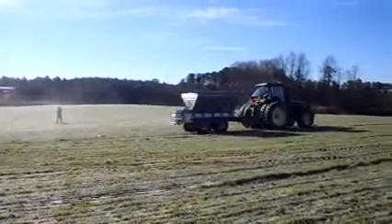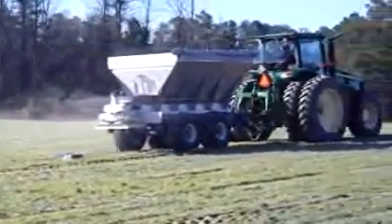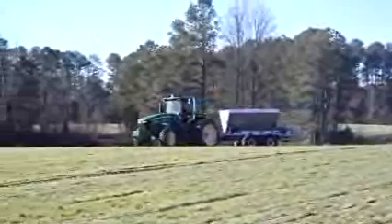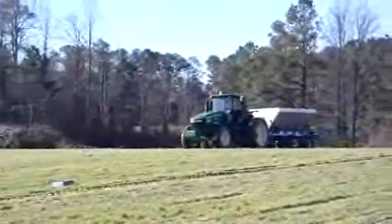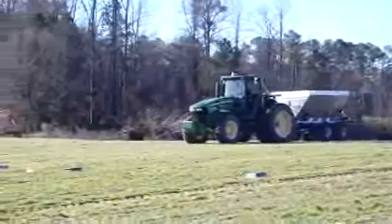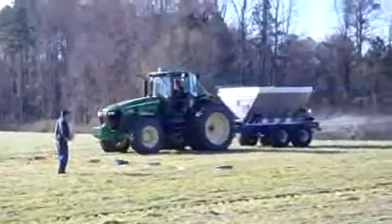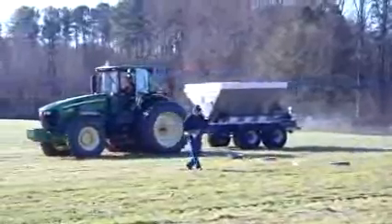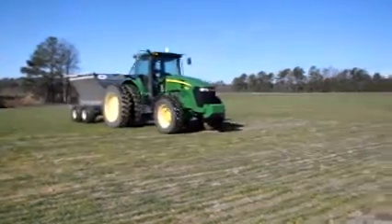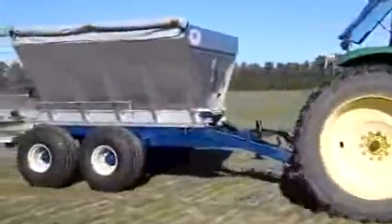Our spreader is going to make its first pass over the end pan that is turned upside down and marks the half swath. The operator is making his turn, and will now line up and cross the center pan. Our center pan, which is red, is clearly visible to the tractor's driver. The operator has made his final turn — he will now pass over the half swath marker and complete the test.